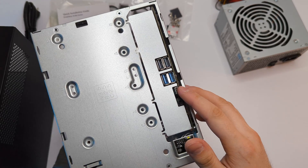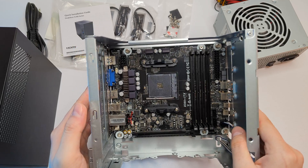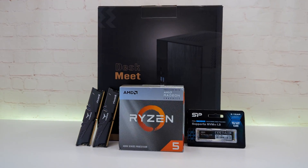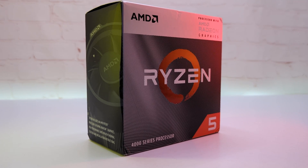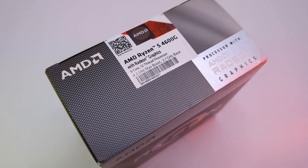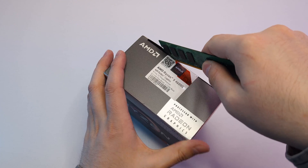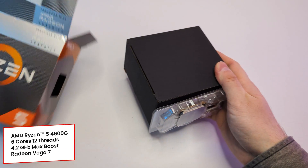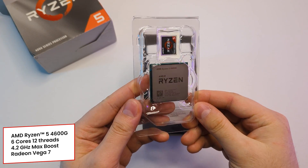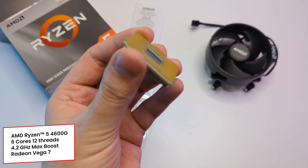I really like this design — I have been rocking a similar system for a while now and it is super convenient. Now to complete this build I need to get a CPU, RAM and storage. With only $180 left in the budget, there is not much to consider. I went with the Ryzen 5 4600G. For $100 we get 6 cores, 12 threads with up to 4.2 GHz clock.